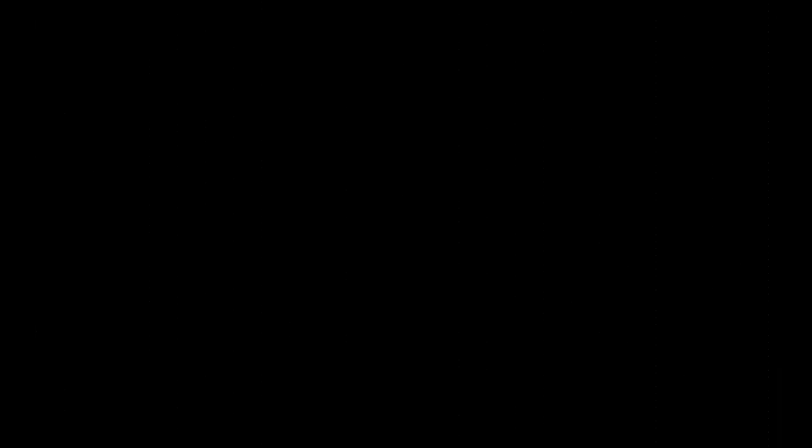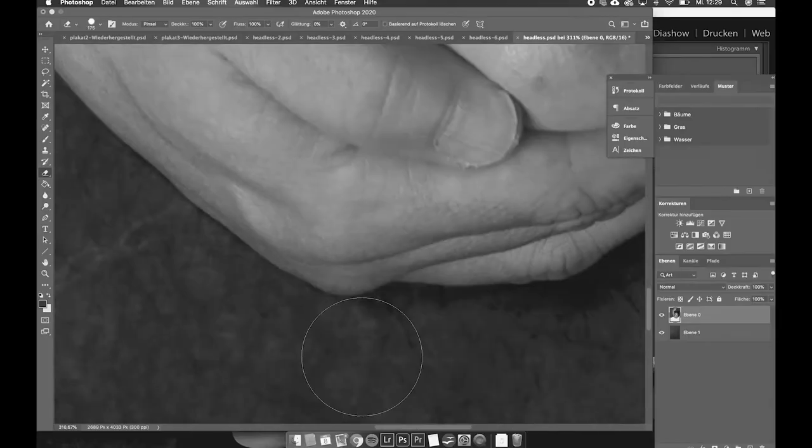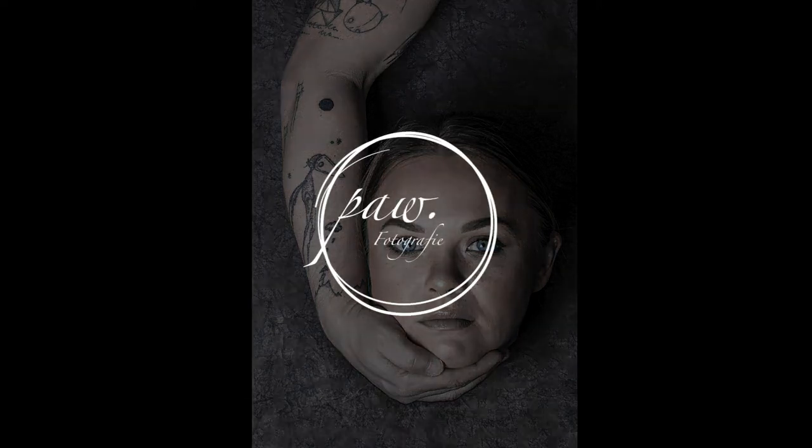Put the background image under your portrait and remove the body. This is your creepy portrait. Look at the signature pumpkin. Please see you next time!